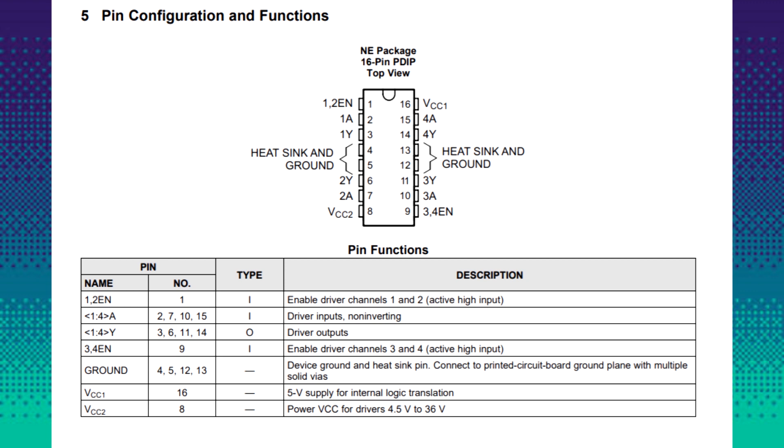Pins 2, 7, 10, and 15 are the driver inputs — we connect the digital ports from an MCU to these pins. Pins 3, 6, 11, and 14 are the driver outputs — basically we connect motors to these pins. Pin 9 is enable 3 and 4, which is the enable pin for driver 3 and 4, and this also needs to be pulled high.